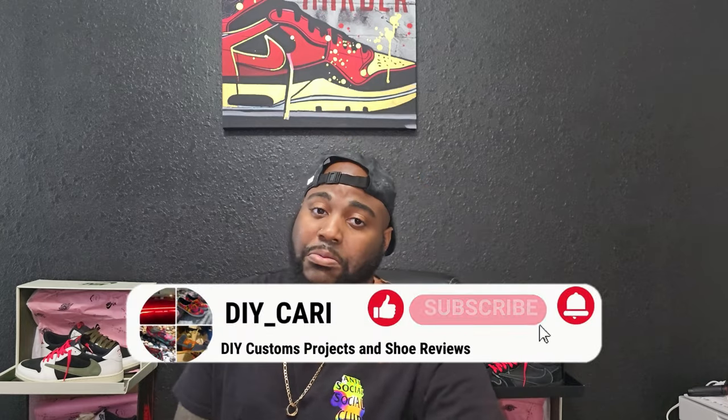These came from my good people over at clubkicks.ru — shout out to them, thank you for sending these out. I'm happy to get my hands on these and happy to review them for y'all. If y'all have any questions, all the information for their website, my discount code, and everything you need will be in the description below. Without further ado, that is my review. Thanks for watching, thanks for coming back to the channel. For everybody that's new, please like, comment, and subscribe to the channel. Help your boy out. DIYKari — like, comment, subscribe. Peace.